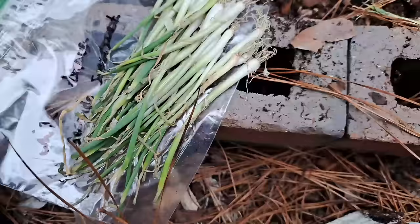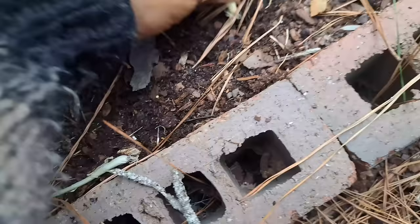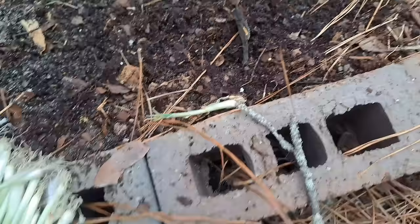That mushroom I showed y'all — that thing stinks, it's one of those stinky mushrooms. With these onions, I'm only planting them about this deep — pretty much just deep enough for them to stand on their own.